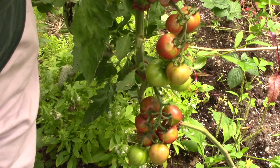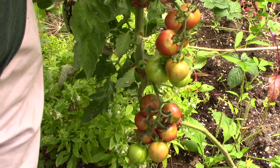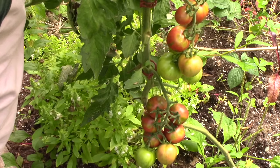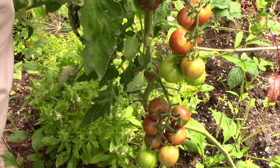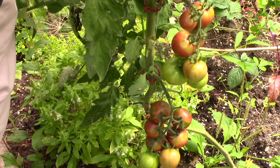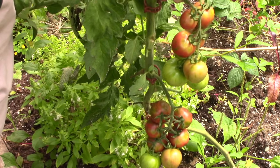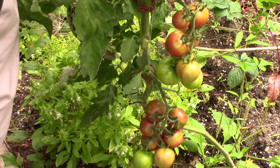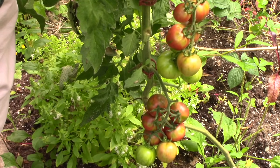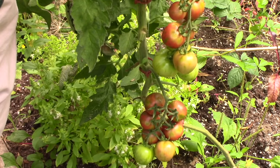These are the Black Vernisage — the free seed I got with an order I placed with Baker Creek, which carries all heirloom and open-pollinated varieties. On the lower cluster I've taken a couple off and eaten them, and so far I'm not very impressed. Maybe they weren't completely ripe — they still have green stripes on them when ripe — so I'm leaving the others a bit longer. But they didn't have a lot of what I would call tomato flavor, and right now I don't think it's a variety I would grow again.